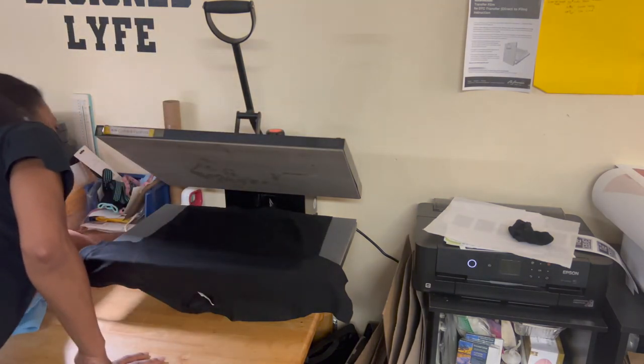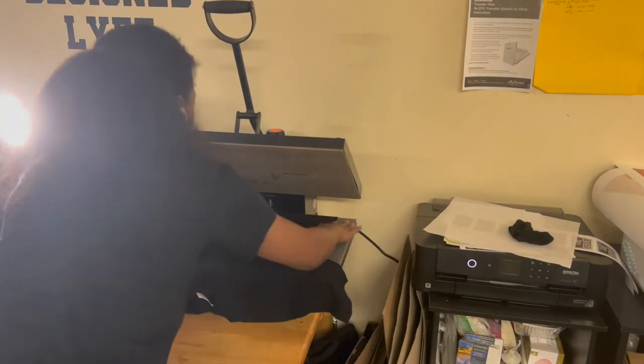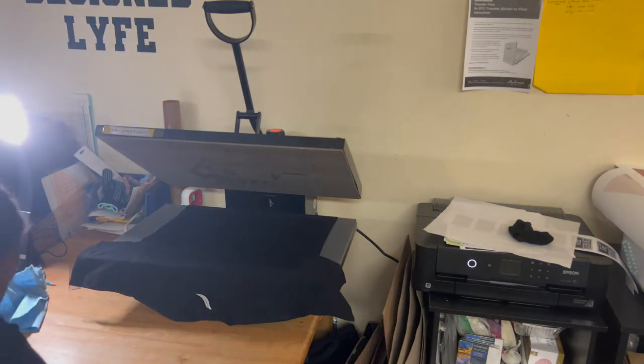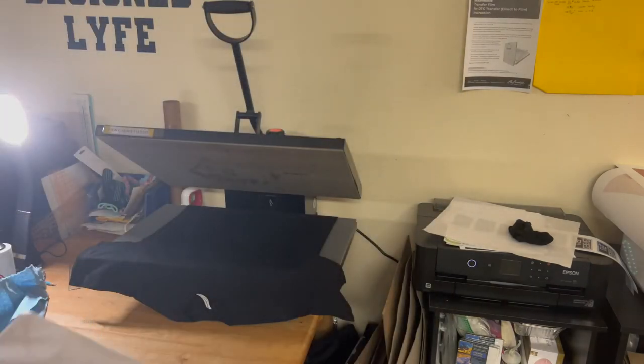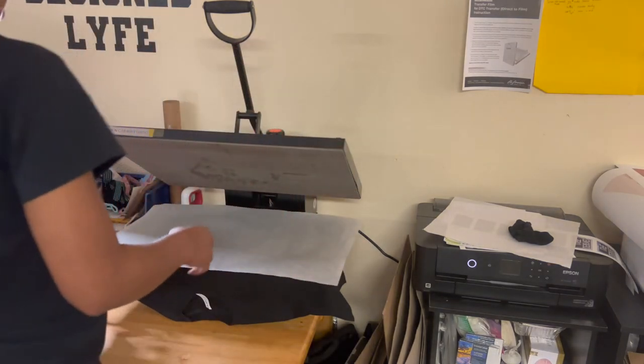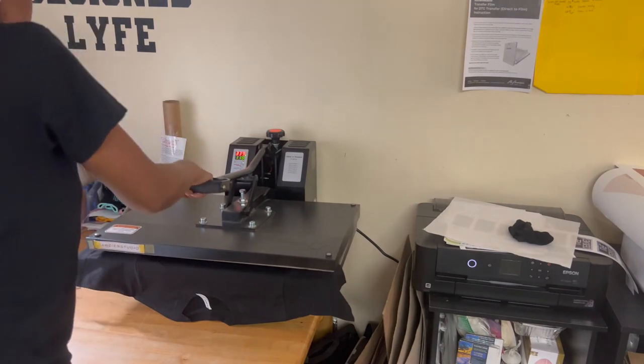I adjusted my pressure a little bit because when I was doing the pre-press I noticed it was a little bit off. I do use these — they're kind of thin. I'm going to hover it, so let me go ahead and do my hover — 30 seconds.